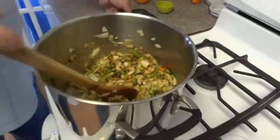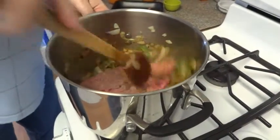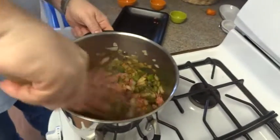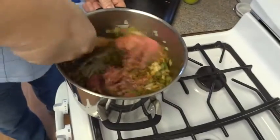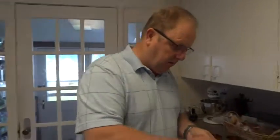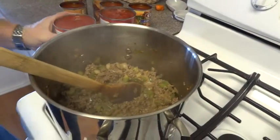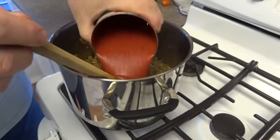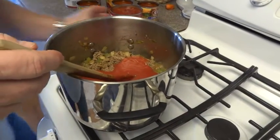We're going to mix those in really good, then go ahead and put the hamburger in. All we want to do is chop this up really good and cook it until it's nice and brown. We've got the hamburger all browned up — you can see it looks really nice. Now the next step is to go ahead and put in the tomato sauce and the diced tomatoes.